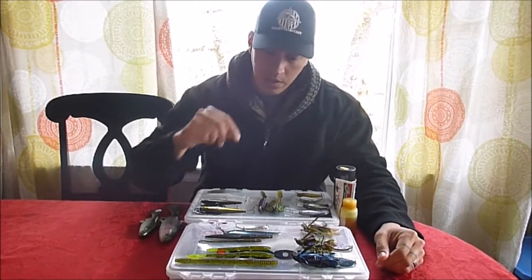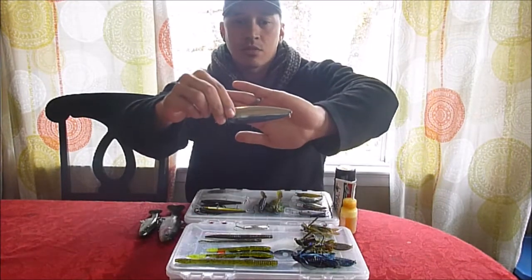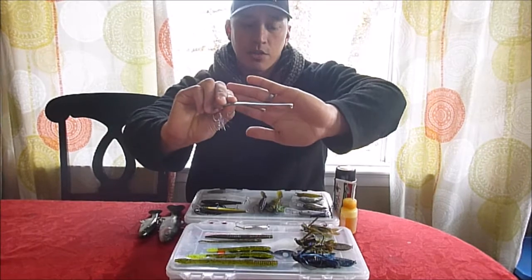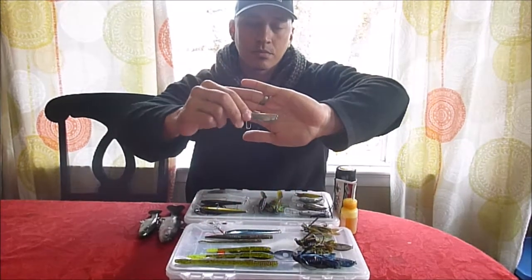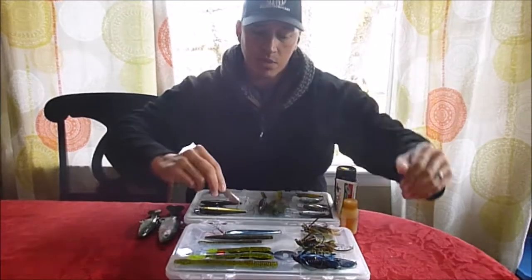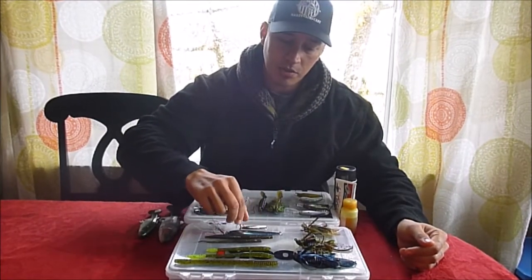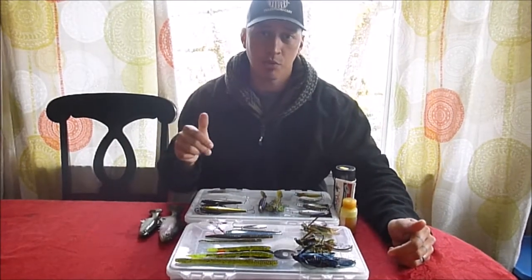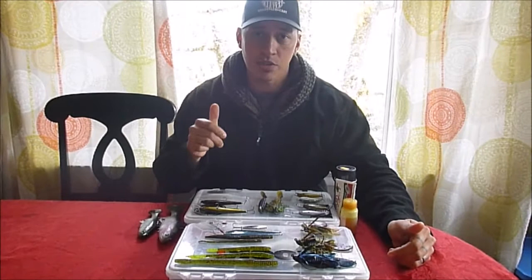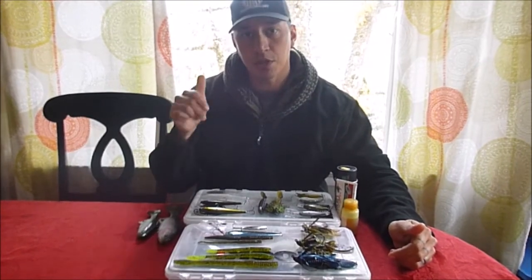On that same note, I'll also use spoons. I have a couple of spoons here — this one here is pretty big, got another one there. I'll do the same thing with those. If I'm finding them out deep and they're just hugging the bottom or suspended a little bit off the bottom, I'll just jig them. I'll have my spool tensioner all the way up with a loose drag so I can get a straight drop and just vertical jig them.